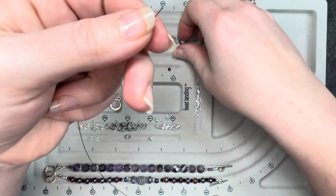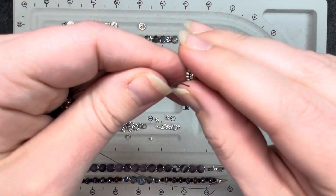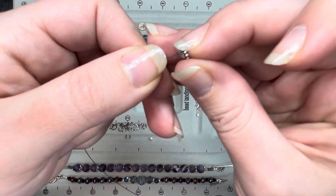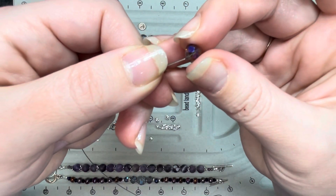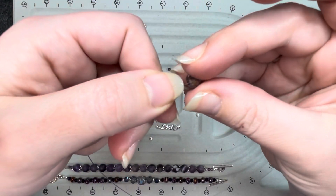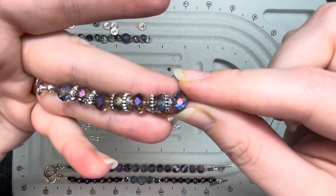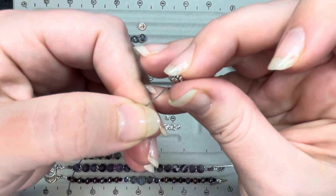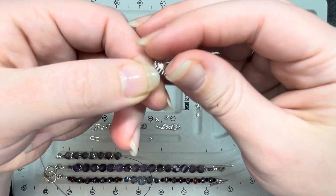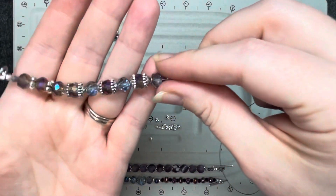Then we're going to alternate the bead caps again: bead cap up, rondelle, bead cap down, then a rondelle without a bead cap. Bead cap up, rondelle, bead cap down, rondelle without a bead cap. As you can see when you go down to the bottom, it gives the look of having a bead cap in between every bead. Bead cap open, rondelle, bead cap down — and that is one side of this bracelet.